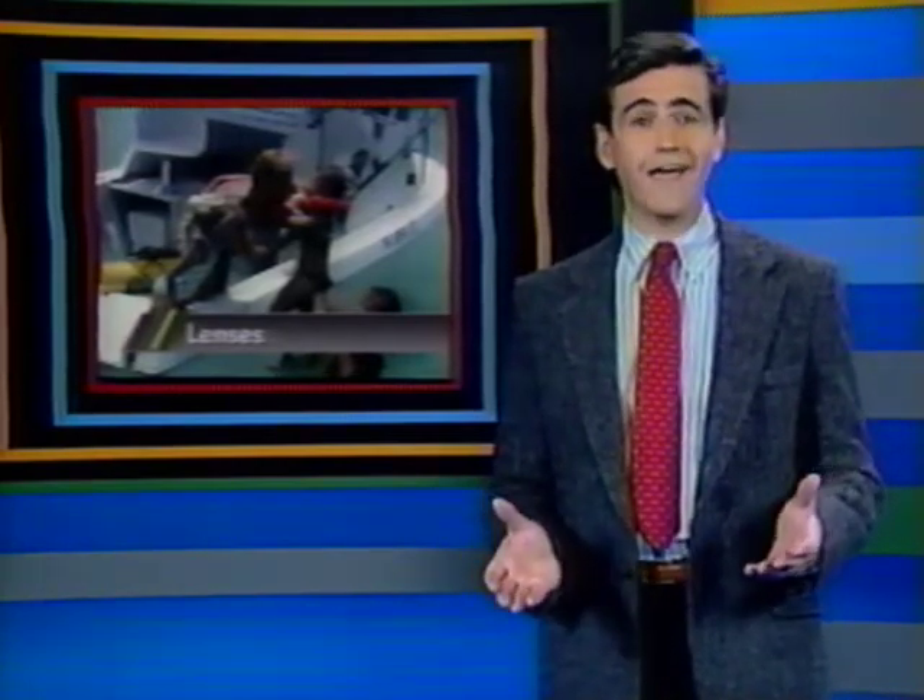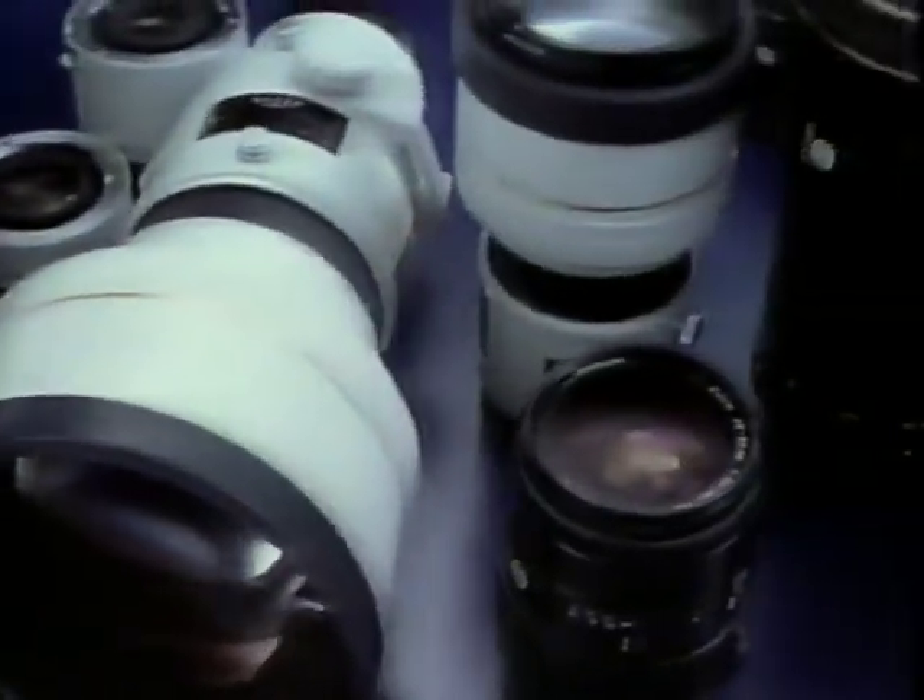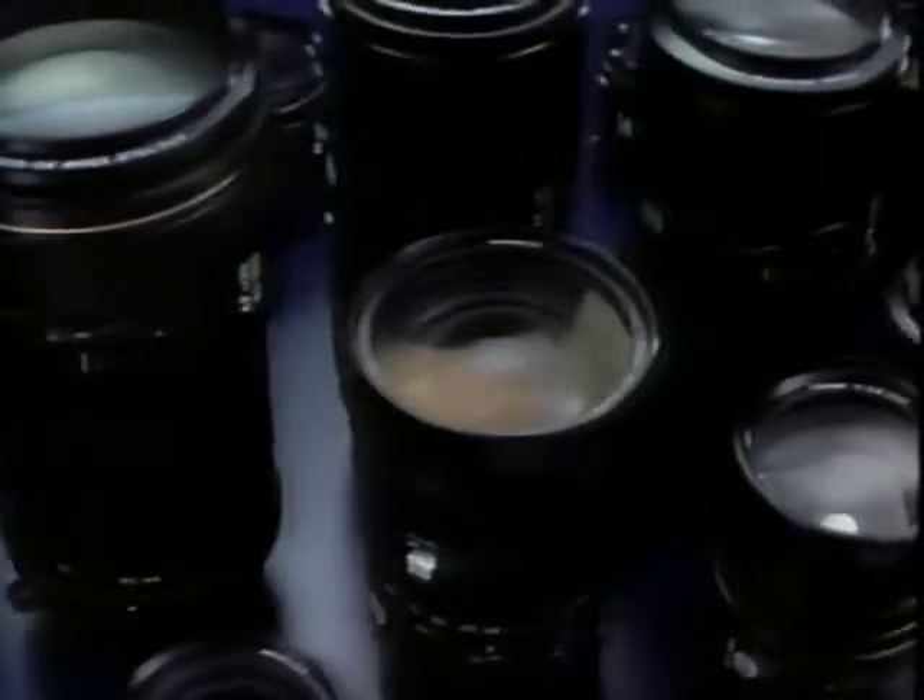Lenses allow us to explore a subject in greatest detail — from all angles and all distances. Whether your Maxim is the first SLR you've owned or you're an old SLR hand, you'll be amazed at the wide variety of autofocus lenses available and how they open up your picture-taking possibilities. The Maxim autofocus lens family is the largest available for any autofocus camera, and all it takes to enter this world is a twist of the wrist.